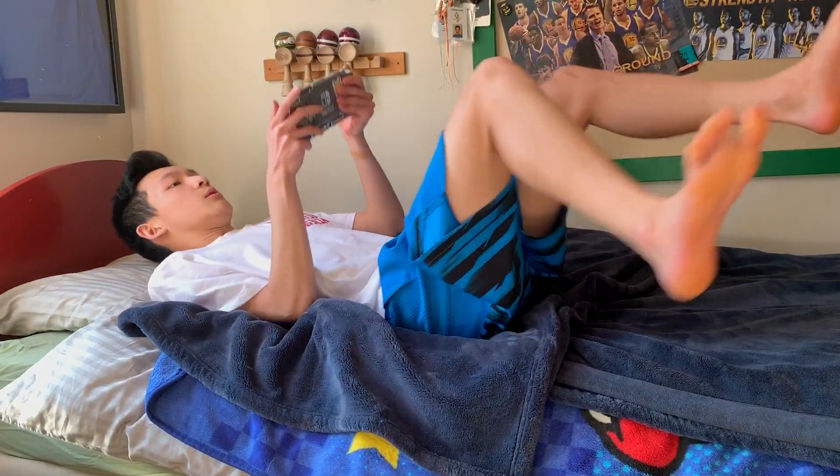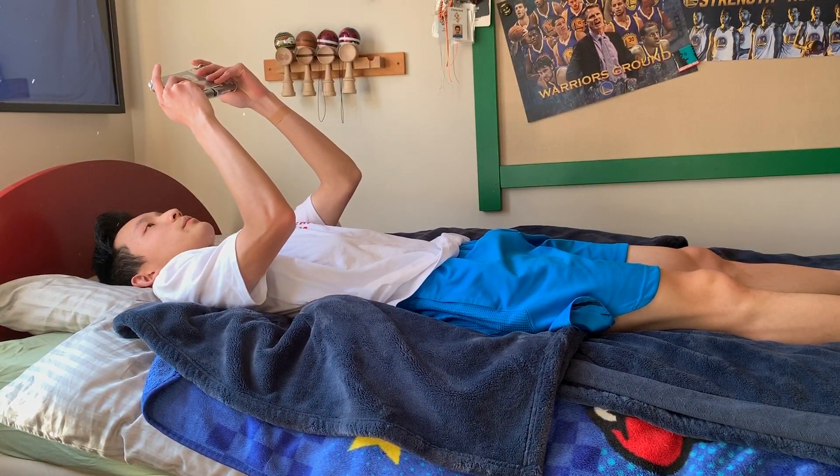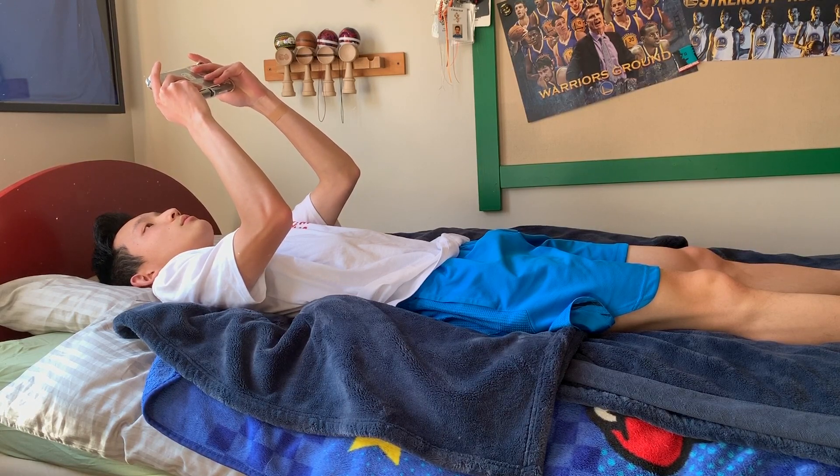It's also pretty comfortable holding the Switch Lite while you're lying down in bed. So if you're interested in buying one and you're only going to play handheld, I'd say go for it.